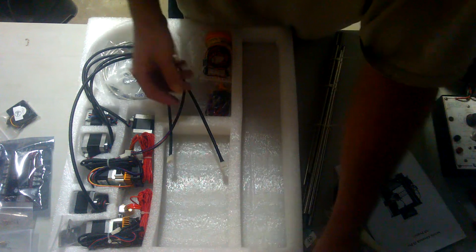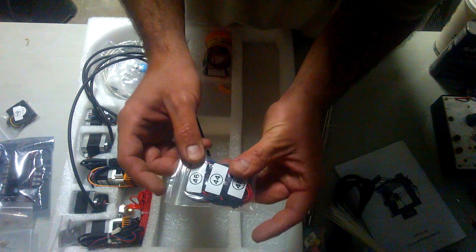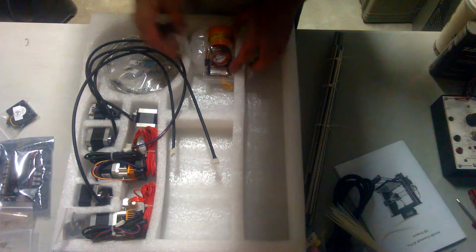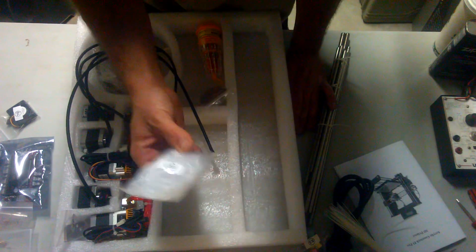Two different belts — one for X, one for Y. The end stops — and again I don't see any soldering. There are three end stops here. Set that aside. Now this is to keep the cable nice and tidy — that's a nice little included feature.